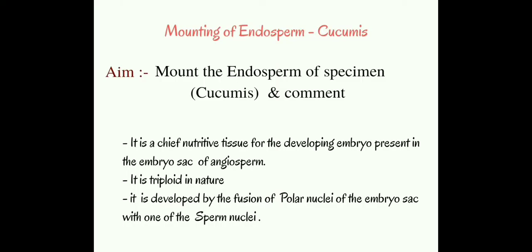Endosperm is the chief nutritive tissue for the developing embryo, which is present in the embryo sac of angiosperm. It is triploid in nature because it is developed by the fusion of polar nuclei of the embryo sac with one of the sperm nuclei.